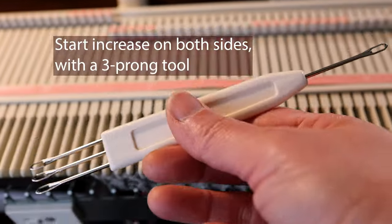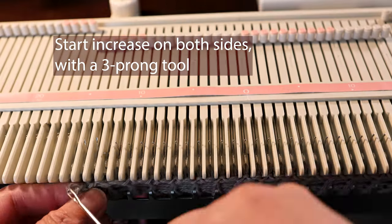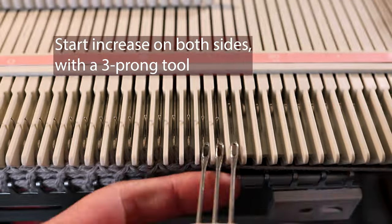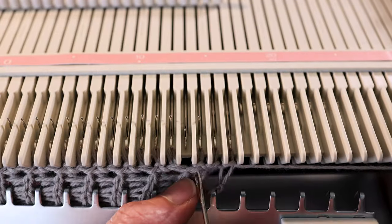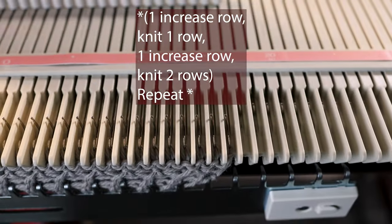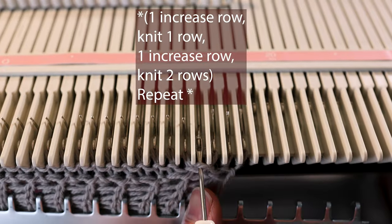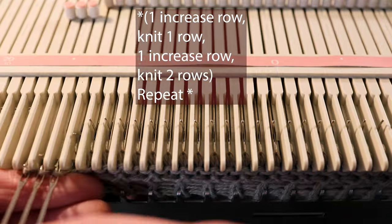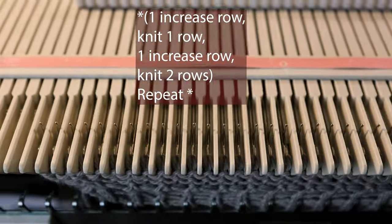For the increase I use the three-prong tool, so it's a full-fashioned increase. The increase part will not be at the edge. I'm alternating between one row and two rows — so after the first increase I will knit one row plain, then I do the increase again and knit two rows. I keep repeating one row and two rows to create the triangle shape.